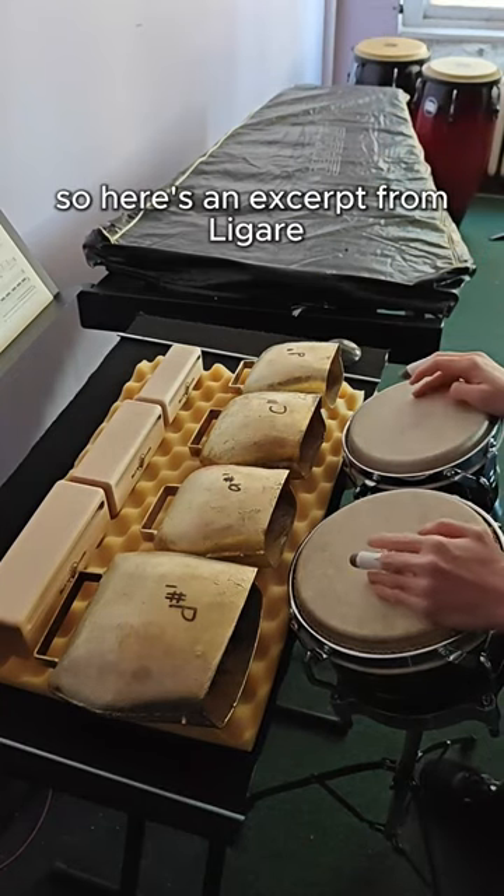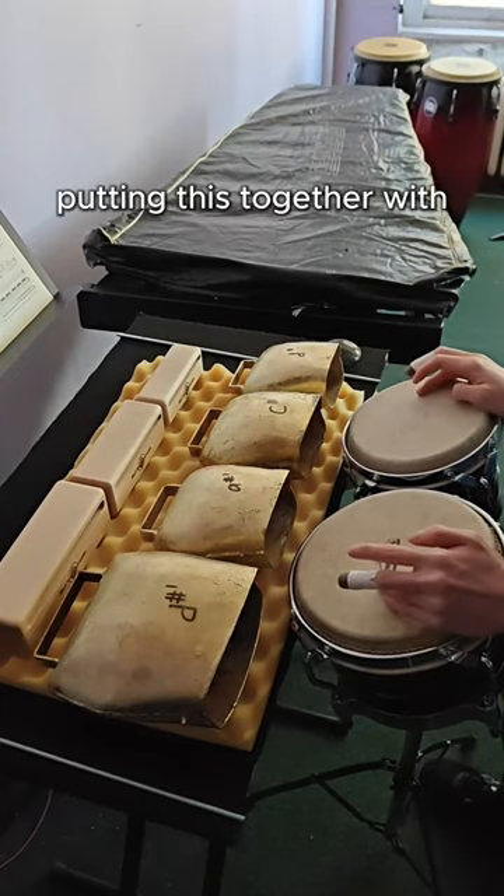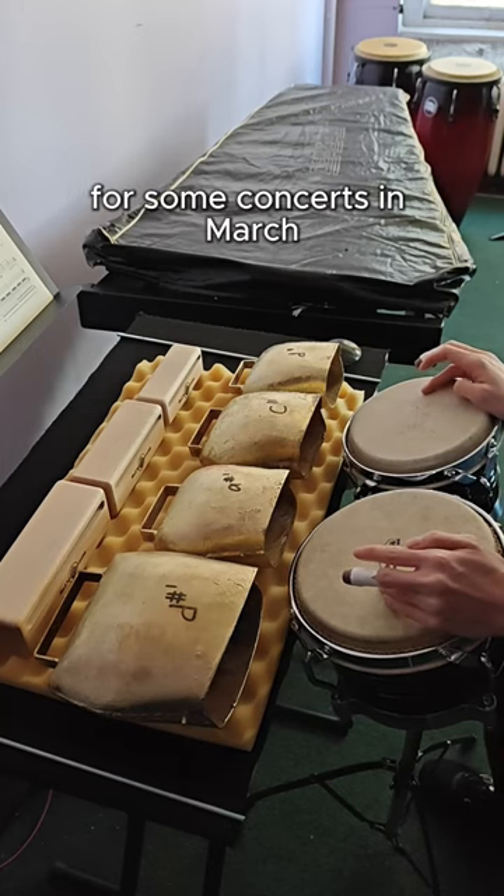Here's an excerpt from Laguerre, and I'm really excited to be putting this together with my ensemble Choreolist Duel for some concerts in March.